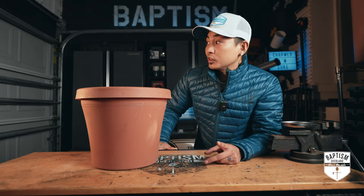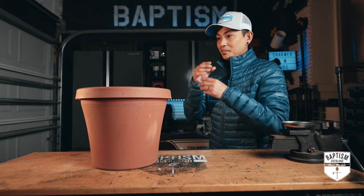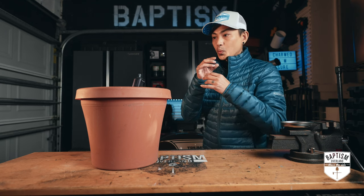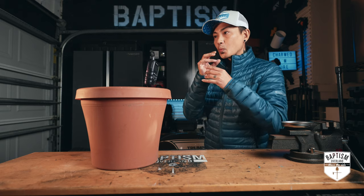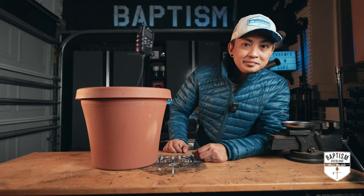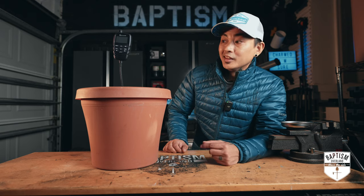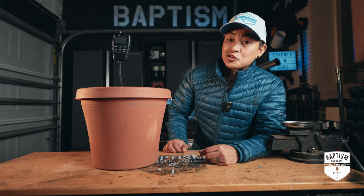I'm not sure if you've already heard, but Midland just released a brand new handheld for their radios. Check it out. The Midland MX MC-01. It's so dangerous, it's charming.